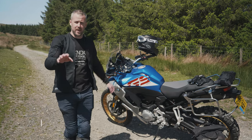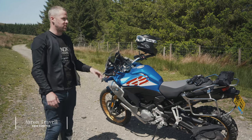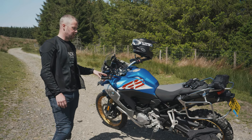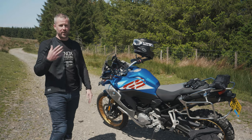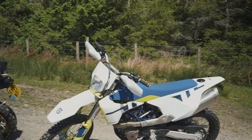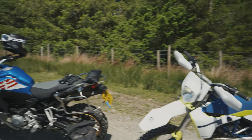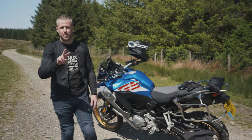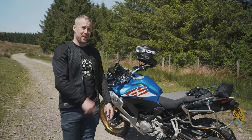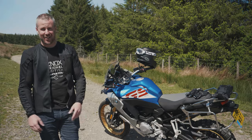This is our follow-up review to the BMW F850 GS Adventure. I said I was going to do some off-roading, so we're at the trail today. I'm with Jeff on the 701 Enduro. We've had this bike for about three months - we were only meant to have it for two weeks but because of lockdown we've had it longer, so I feel obliged to take the big girl off-road and see how she gets on.